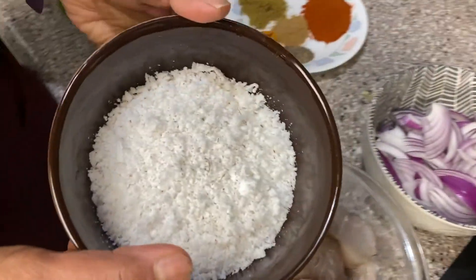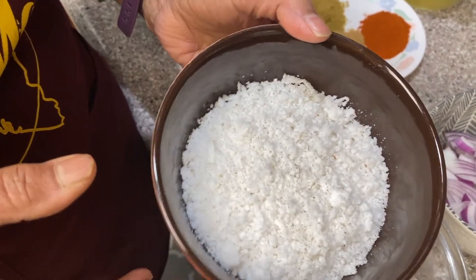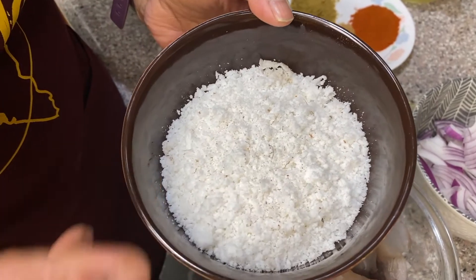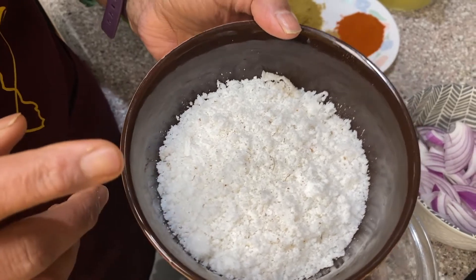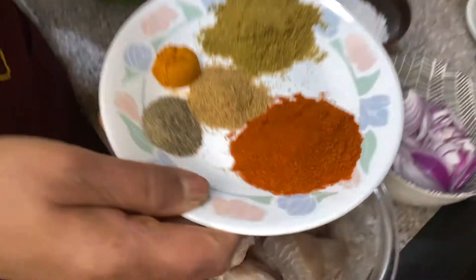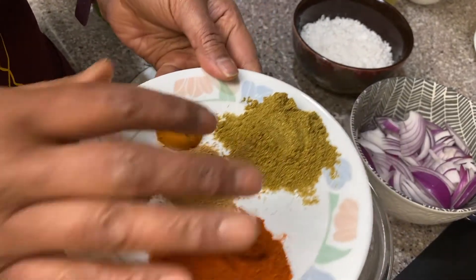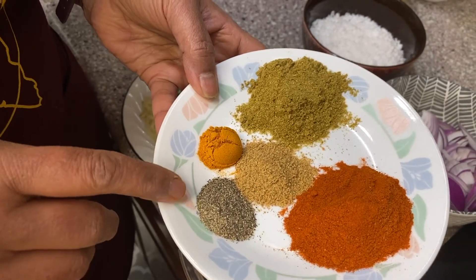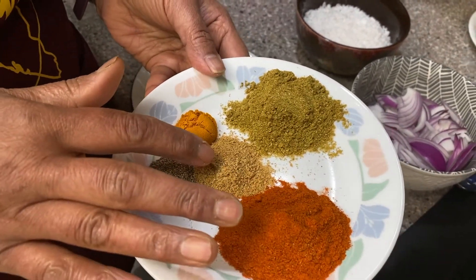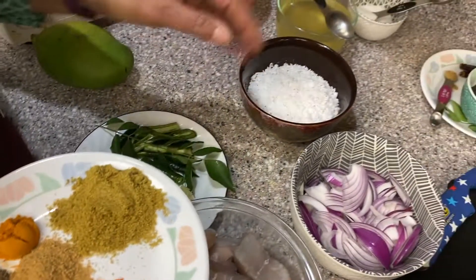I have coconut — this is a dry fresh coconut, I grated it. This is one and a quarter cup of grated coconut. This will be ground to a fine paste, adding one and a half tablespoon of chili powder — this is regular, not Kashmiri chili. One tablespoon of coriander powder, half teaspoon black pepper powder, half teaspoon fenugreek already roasted, and half teaspoon turmeric. I'm going to add all this to the coconut and grind it to a fine paste.